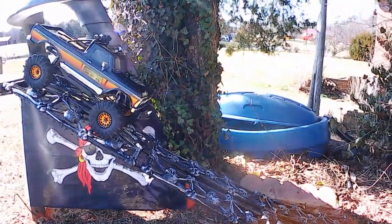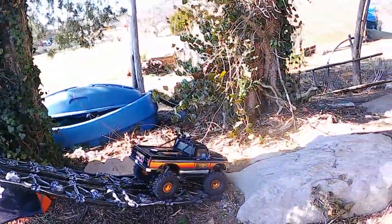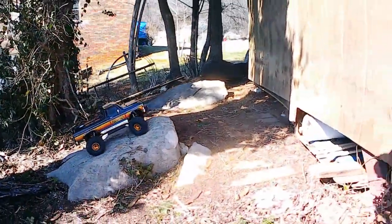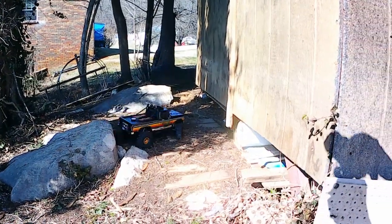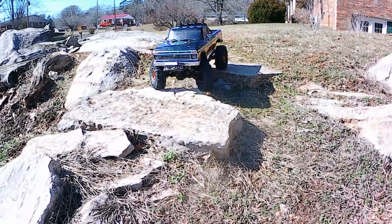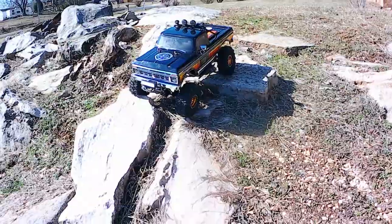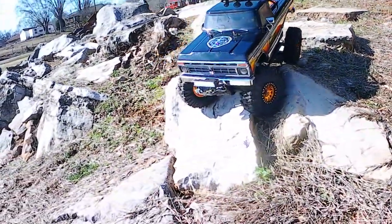There's that tire conforming — that tire conforming. Now remember, these are considered mud treads and they are definitely lugged out like mud treads.